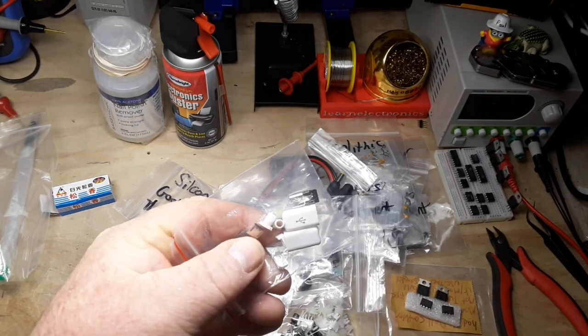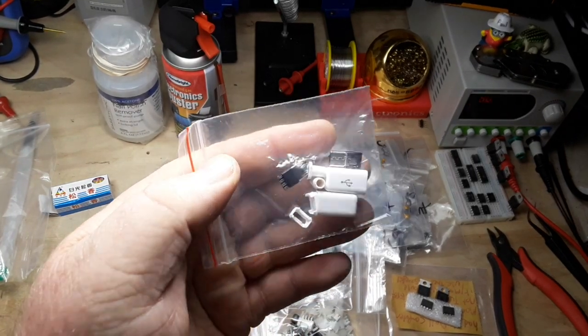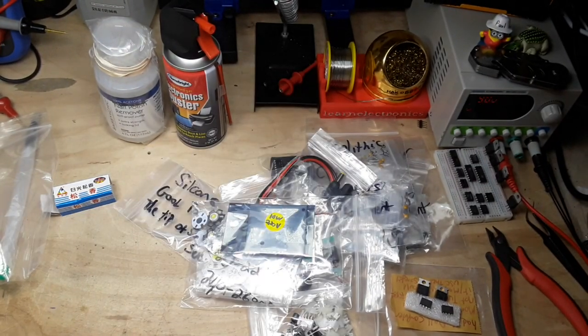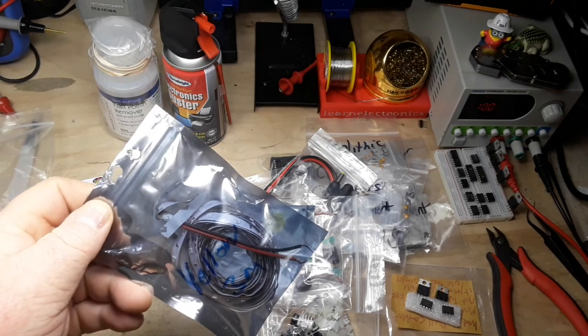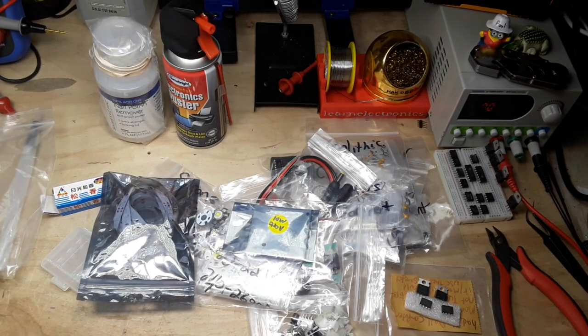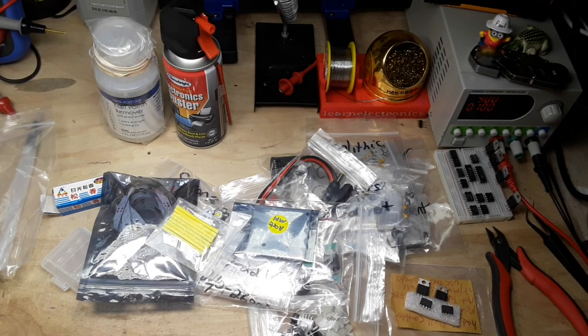Derek, are these the little USB connectors that you wanted me to make a footprint for? Let me know in the comments - I'm going to put those out of the way. Little battery holder. LED strip light - three meters of yellow. Cool. Shrink wrap - always good to have. Beats the heck out of black tape, right?